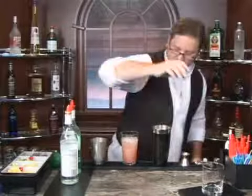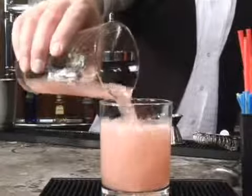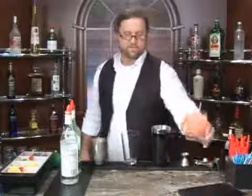We're going to use the highball glass on this one. Into the highball glass, cocktail straw — Fire Island Surprise. Cheers.